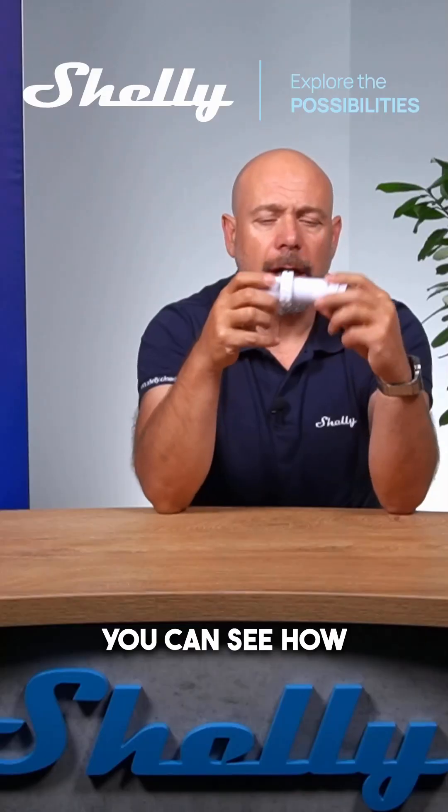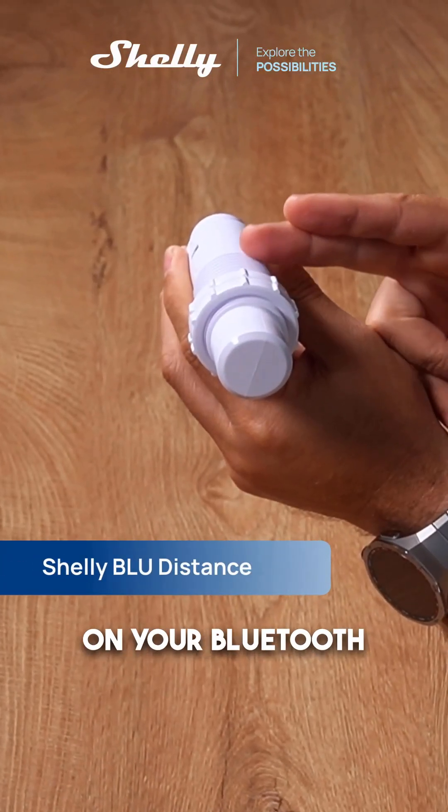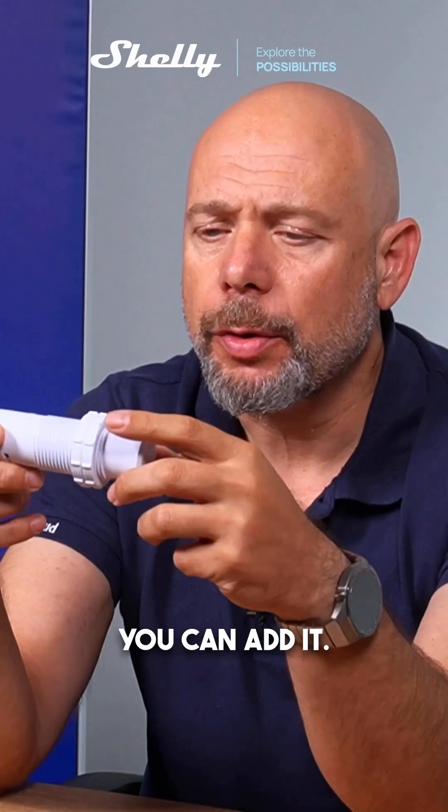This is the ultrasonic distance sensor — you can see how it looks. Very importantly, this is a Bluetooth and Zigbee device. The device can operate simultaneously on your Bluetooth network and your Zigbee network. For Bluetooth, you can use every Shelly device to connect to the Shelly app and add it.